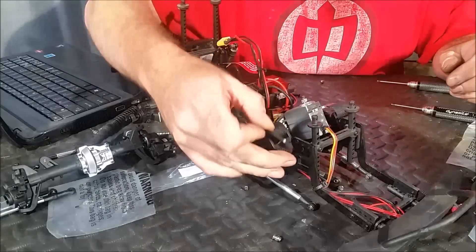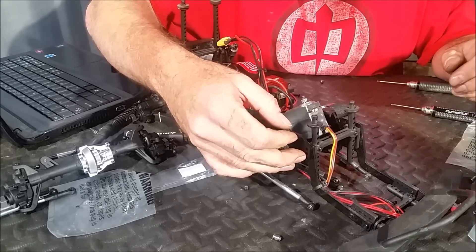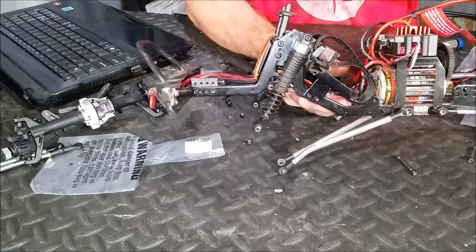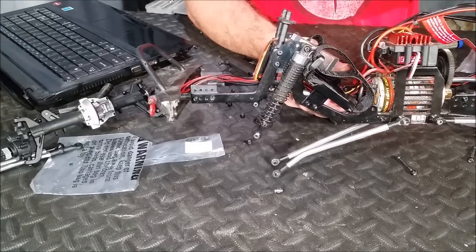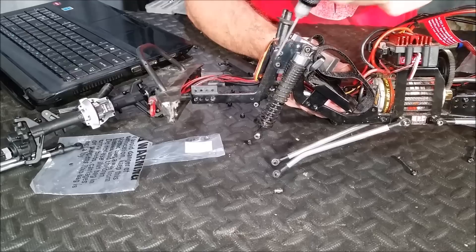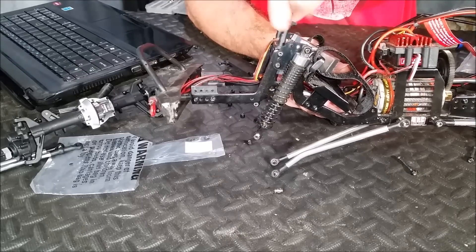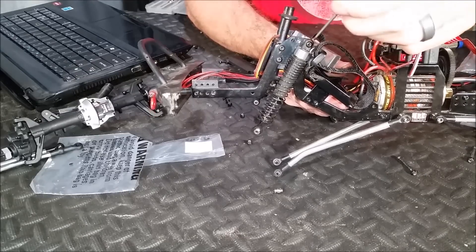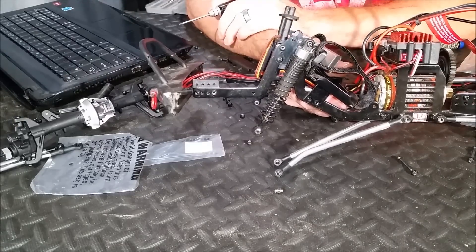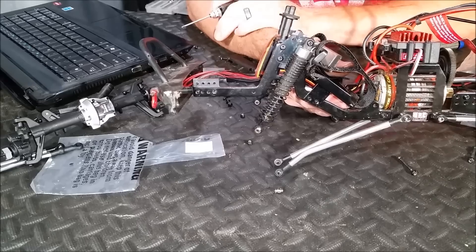Now we'll reinstall these shock relocation mounts just like we did in the rear. I've got the front shock towers on and they go on just like the rears do. The only difference is you need to make sure this is positioned all the way forward and that you've got your two screws holding it in — otherwise it'll pivot. I've got the shocks mounted all the way back, tilted as far as they'll go, which is what the instructions recommend as the default setup.